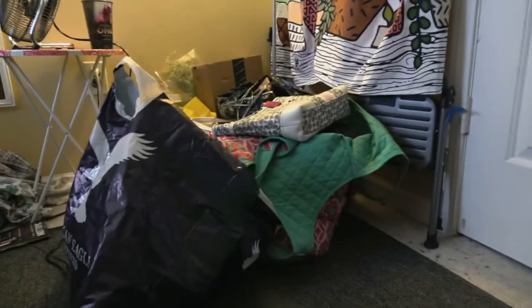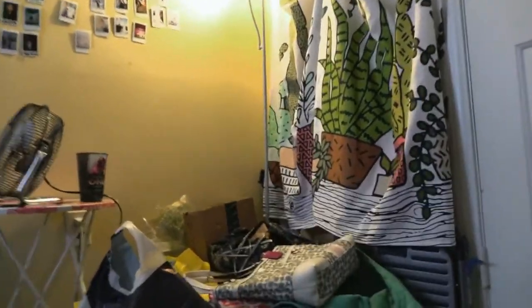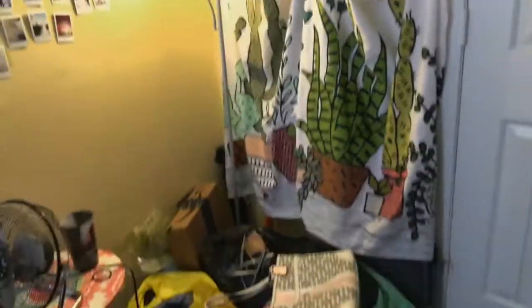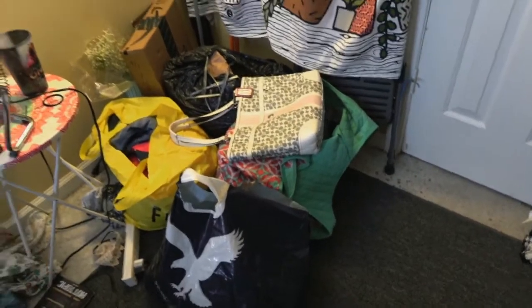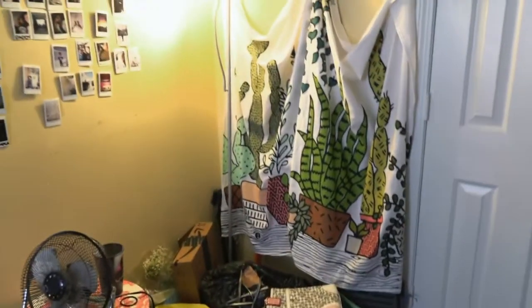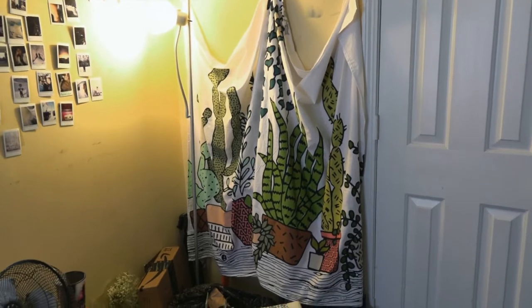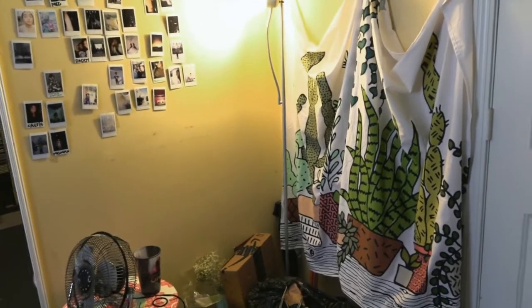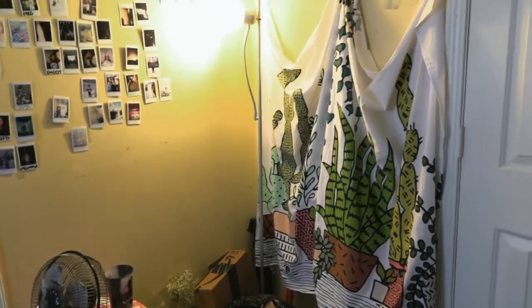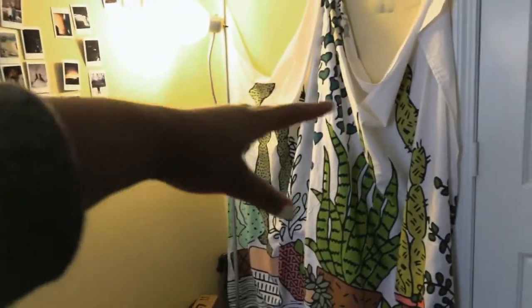Okay, so today is day one of turning my room into a studio. The first thing I have to do is clean up the corner where the studio is going to go, obviously. This is what I'm currently looking at — this is what is soon to be my studio space. All this stuff right here is trash and things to take to Plato's Closet or Goodwill. Where the tapestry is is probably where the backdrop paper is going to go.